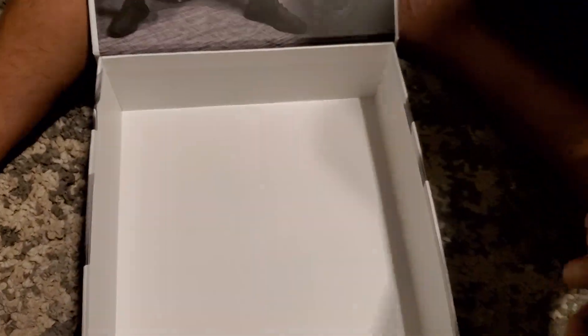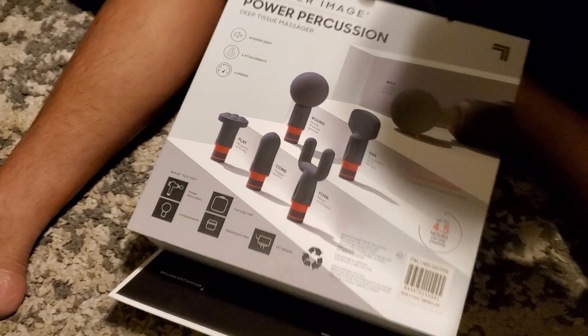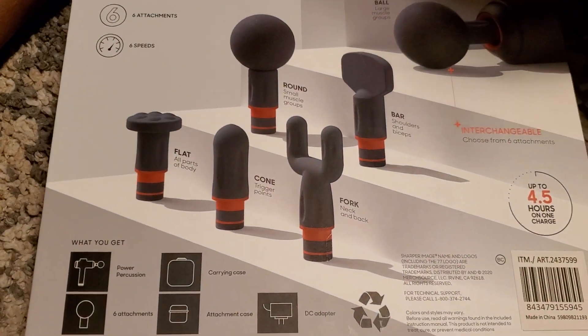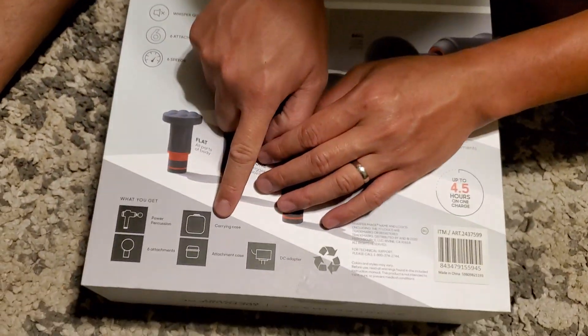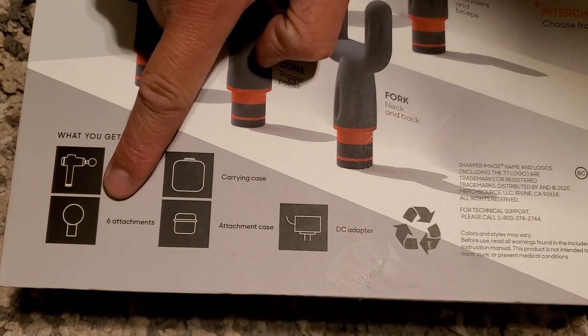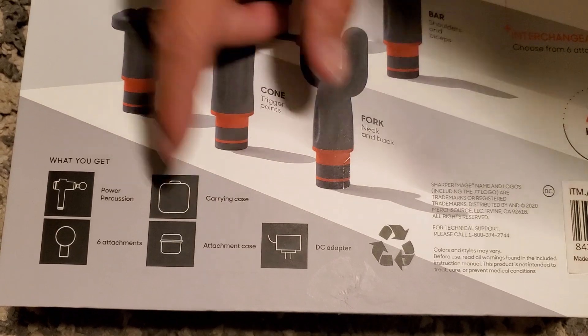This will make a nice gift. That's it for the box. What's inside: flat, round ball, bar, fork, and cone. And what else — case, power percussion attachments, and the charger. Is this the attachment case? Alright, let's see what's inside the box.